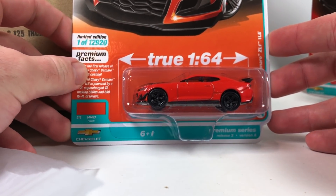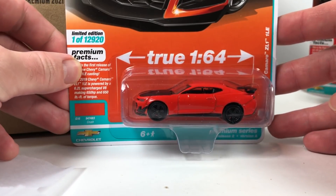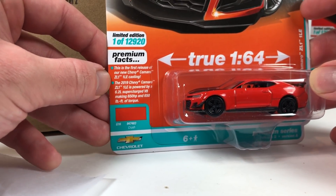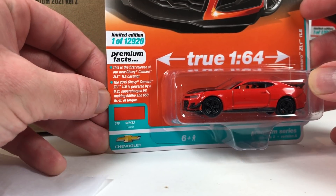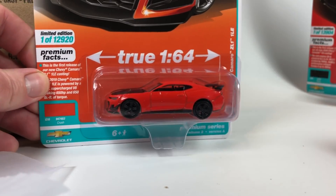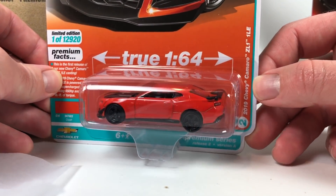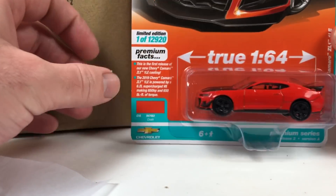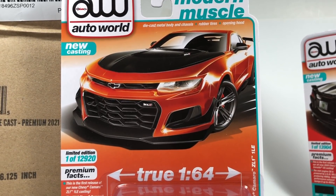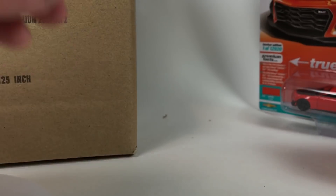Next is the 2019 Chevy Camaro ZL1 1LE — a brand new casting, first release, in Crush Orange. It's very orange and looks pretty cool. You guys already know I'm not a huge fan of the styling of the newer Camaro, so this casting wasn't too exciting to me, but they did do a good job with it. The rendering looks great.